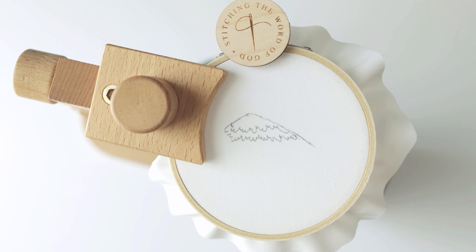Hi friends, if you are watching this video it is probably because you have purchased our Christ Will Hold You Fast pattern. The mountain in this pattern uses a little more of a thread painting technique, so that might be new to some of y'all. I wanted to do a quick little tutorial to show you how to do this. This is not going to be a full tutorial — I'm not going to walk through the whole mountain with you, but I want to give you the gist of what you're going to be doing so that you can go and do it yourself successfully.